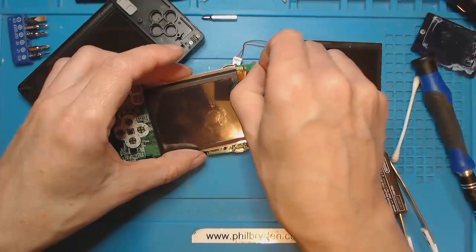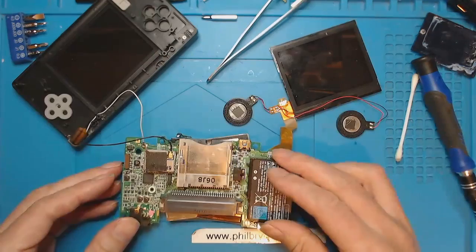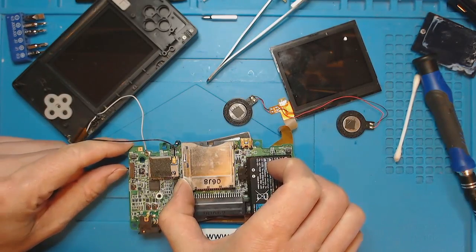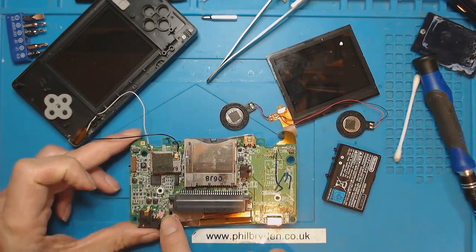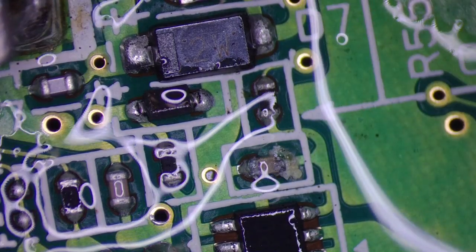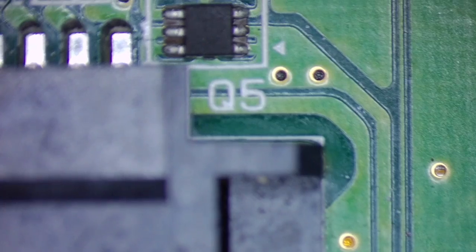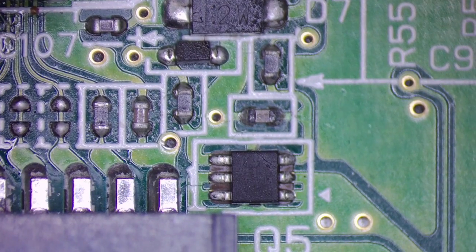So do I replace the bottom screen? What's going to happen is I'm going to forget which screen is which. Put the known working screen in - I feel like I'm clutching at straws with this one. Nothing. There must be a problem with the board. Obviously it's had water damage - I don't know what that is - but there must be a problem with the board.